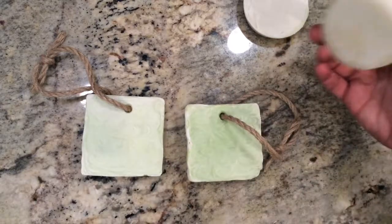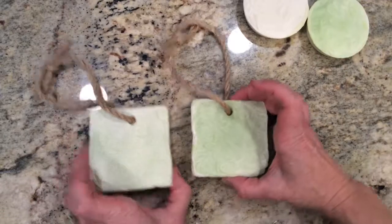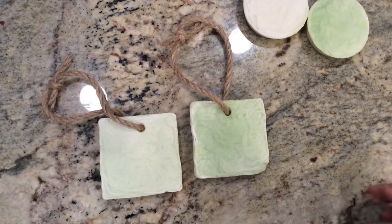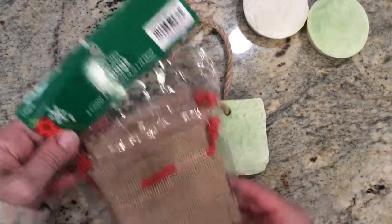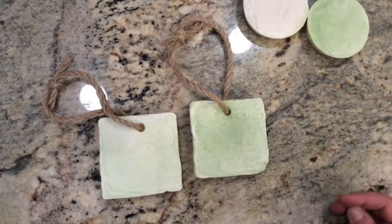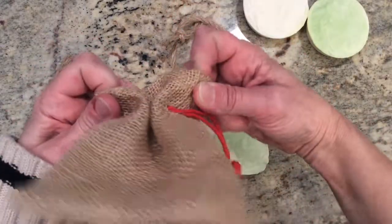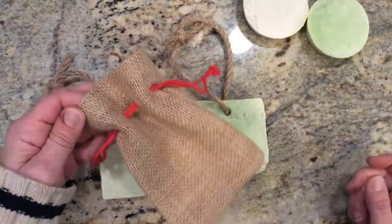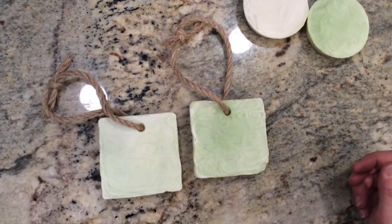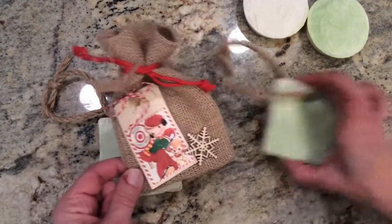Those are going to continue to cure out and they'll be ready for Christmas. I had purchased these bags from Hobby Lobby with the intent of putting the soaps down inside, but the soaps are just a little bit too wide to fit. So, a change in plan — I really liked the bags and I wanted to use them, so I decided I would just make them little treat bags for the dogs and fill them full of bones.